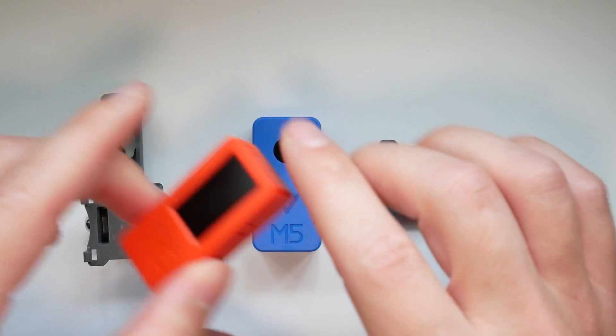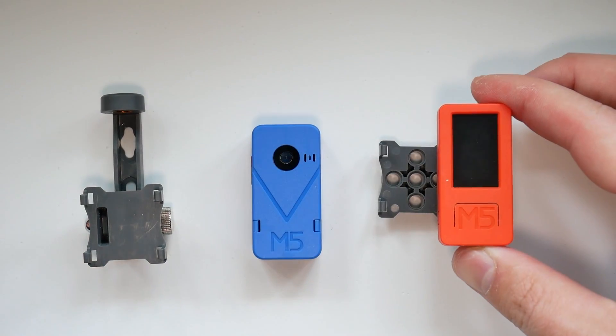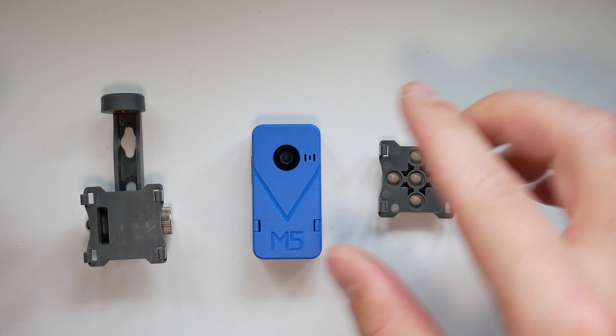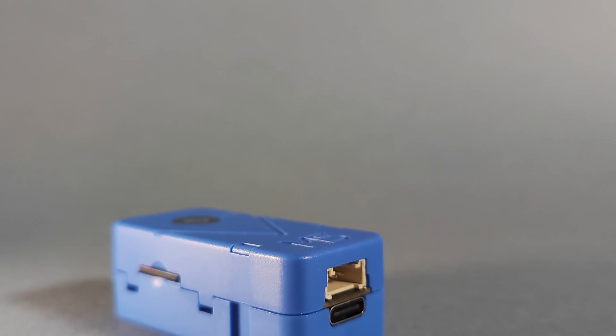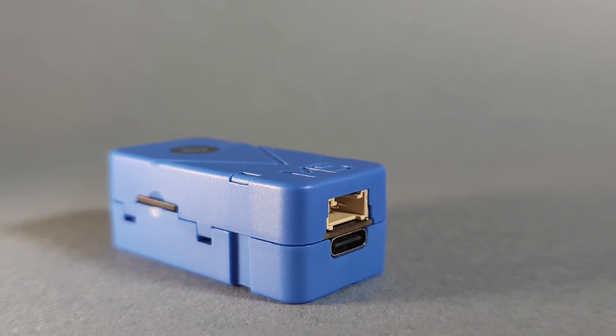Let's take a closer look at the device. It's exactly the same form factor as the previously mentioned M5Stick C+. You will see a familiar Grove connector at the bottom, accompanied by a USB Type-C for connectivity.